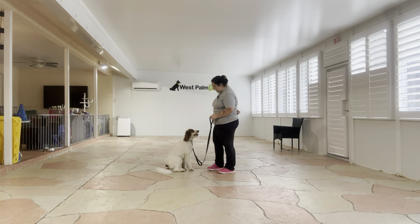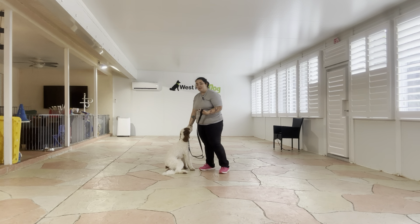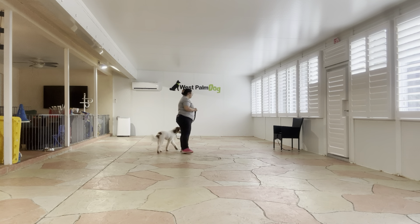Baby, sit. Yes! Good job. And you see Baby really loves to be praised so I'm taking advantage of that and using it as a reward. Okay, come on. And you see I'm just tapping on the head when I'm ready to release him.